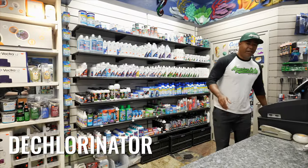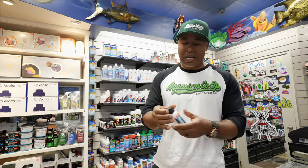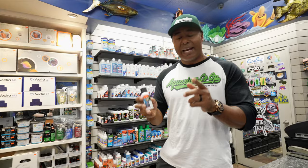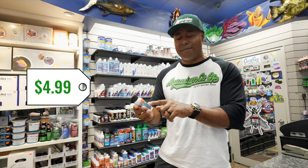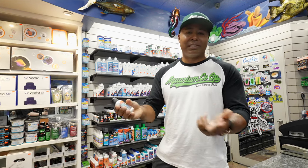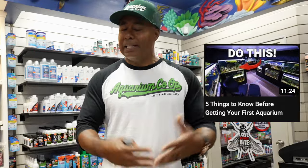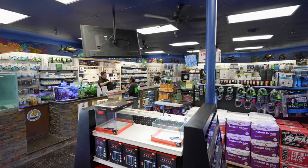Lastly, we're going to need some dechlorinator. My favorite is Fritz Complete — this is what I use in my fish room, where I've got hundreds and hundreds of fish and dozens of tanks. This is a small starter size at five dollars and it will treat up to 600 gallons, so this will get you started for the first couple of months with your new 20 gallon tank. Basically, you just want to follow the steps of setting up the tank properly, letting the tank cycle, getting beneficial bacteria from the store, and just enjoy the hobby.